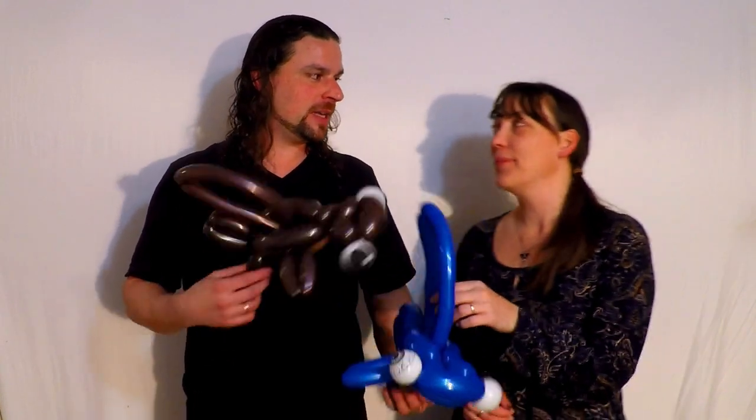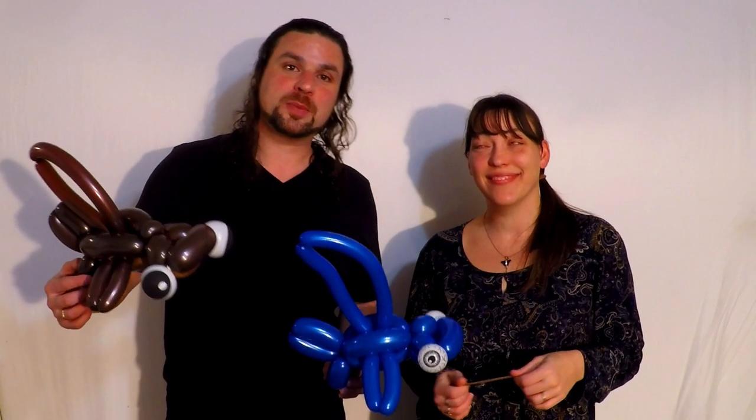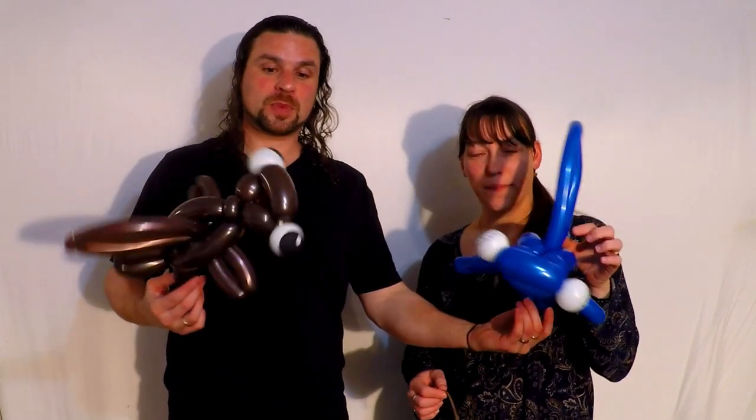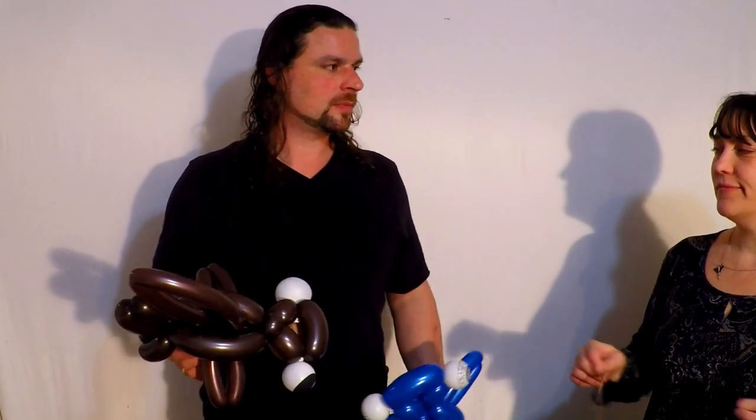Today my unpaid intern assistant Brenda here is going to assist me in showing you how to make these super cool, fast hammerhead sharks. I'm Melinda, and I'm his wife. Don't tell me what I know. Apparently Brenda here didn't prepare my balloons properly as she should have. Interns — you have to tell them everything these days.